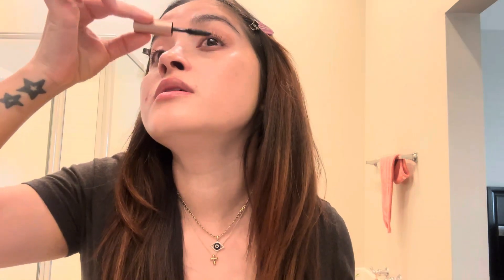I have a lot of mascaras but all in travel size — look, I have so many! The reason I prefer travel size is that mascaras dry out, so a small travel-size mascara is the way to go. Now I'm done with mascara.